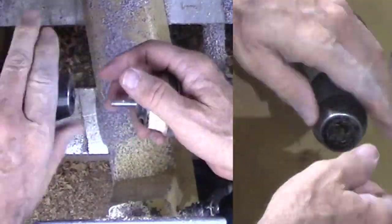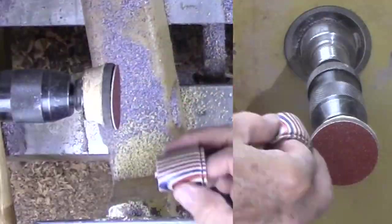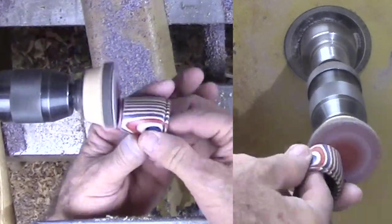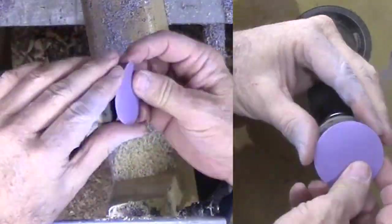Rather than try to reverse the basket, I mount a sanding pad to the lathe to clean the bottom. At this size, this goes quickly. Then a touch of shellac to finish the bottom.